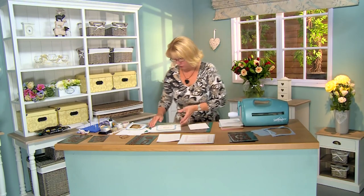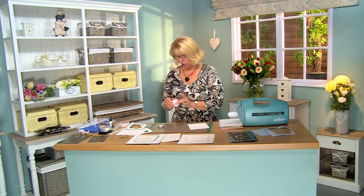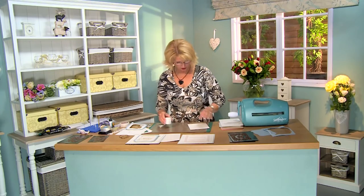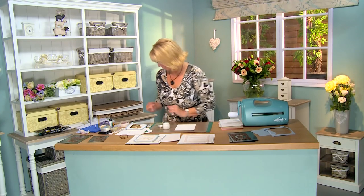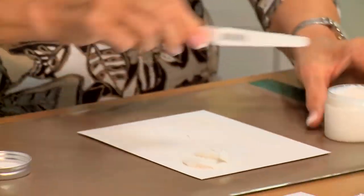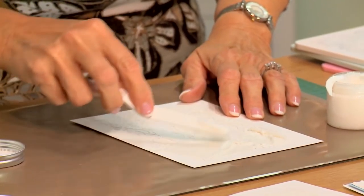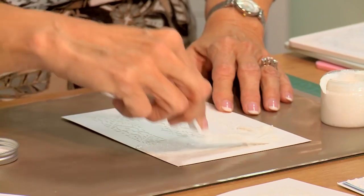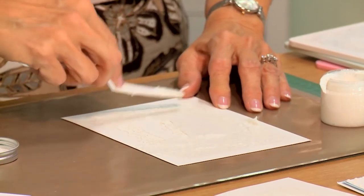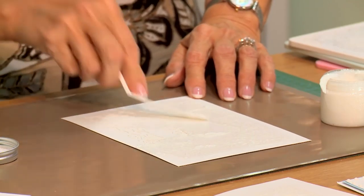We're going to get our sparkle texture paste. You've seen me use this through masks, and I've also embossed and grouted embossing folders, but you can also do it with a die. So just using a palette knife, I'm going to take some of the sparkle texture paste and apply it, moving it all over like you're frosting a cake. Pick it up and just move it with your knife and get it into all of those areas.